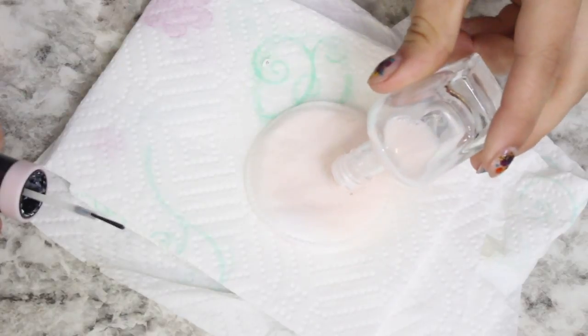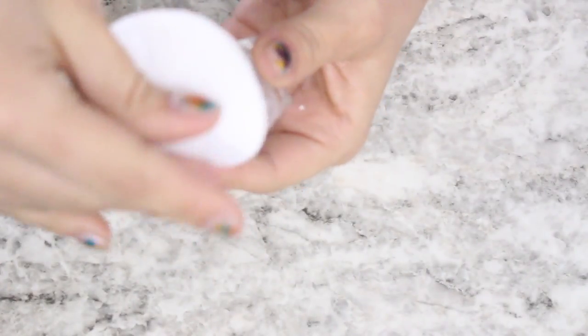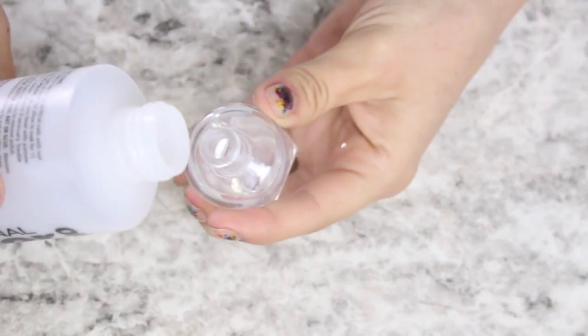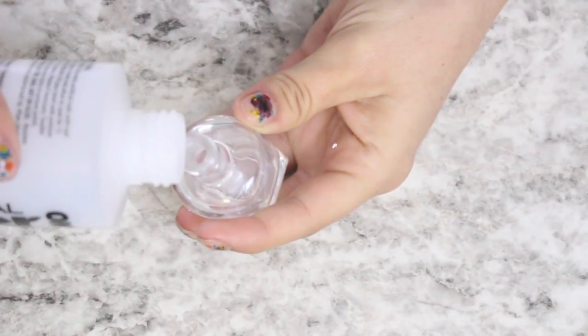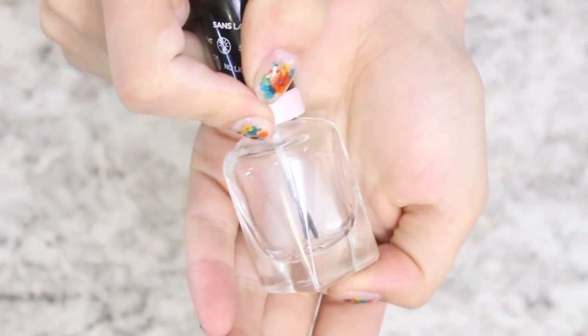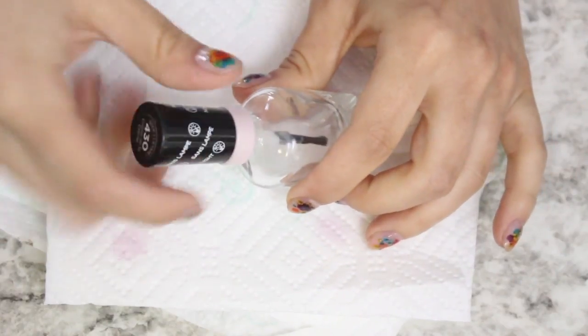Then dump out the acetone from inside the bottle and wipe around the neck of the bottle to make sure everything is taken off. Then add a little bit more acetone into the bottle just to get up anything that was left behind the first time. Shake it up really well and go ahead and dump this out.